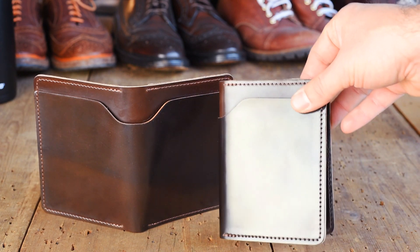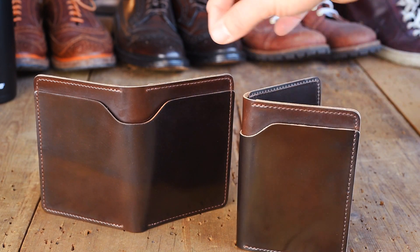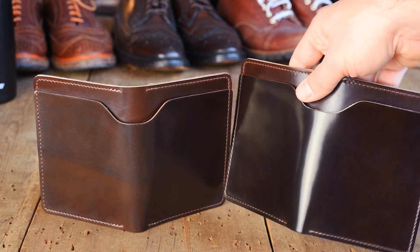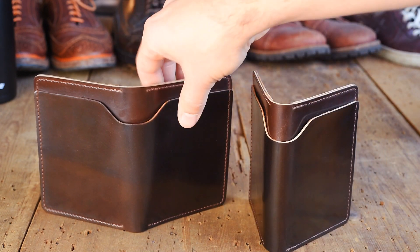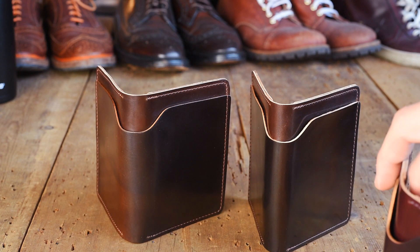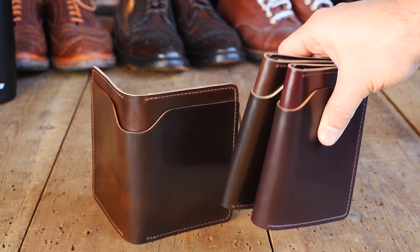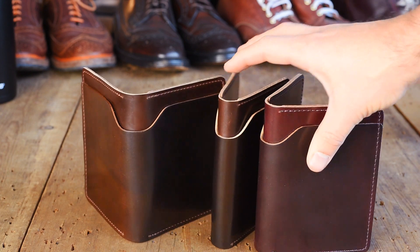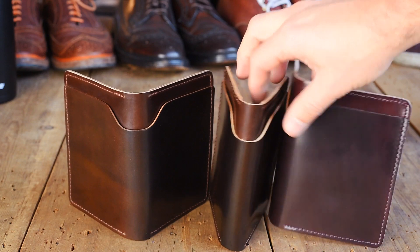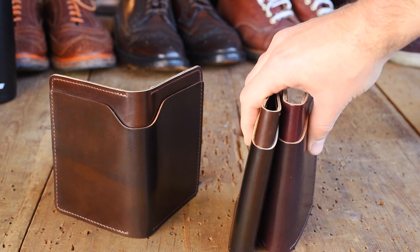I wanted to compare this color to color number 8, because if you're not super familiar with color 8 or this, you might confuse the two. I observe the cigar to be a true brown shade — it's very much a flat brown, maybe a little hints of red in there, but very much just a straight brown shade. So I have a color 8 Shell Cordovan Fat Herbie here. You can see the color 8 has much more of a purple, sort of reddish undertone when compared to this cigar shell. And the cigar is almost a little bit more golden, a little more yellow, definitely more of a straight brown.